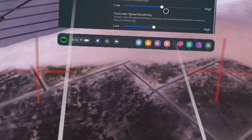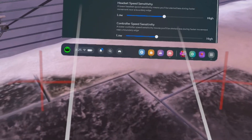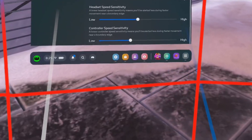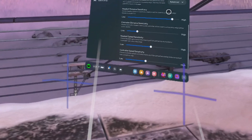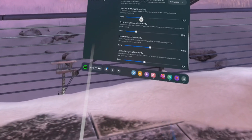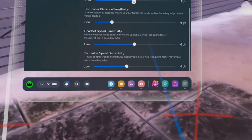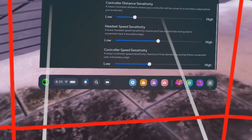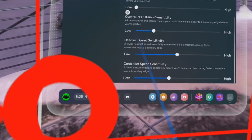In Advanced, you can control the sensitivity of both the controller and the headset, along with other options. If the headset itself is close to the boundaries you set, you can decide the sensitivity — whether it appears when you are further away or closer. If it's set to high, it will show even a meter away. If set to low and you are very close, it won't show. If you reduce it totally to low, it only appears when you really touch the boundary.